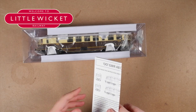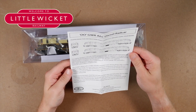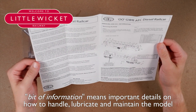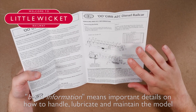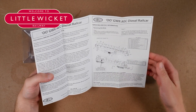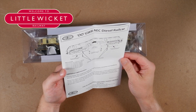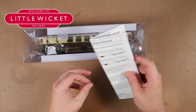Let's have a quick look at the documents. There's a bit of information here — I'll read through this in detail later. We've got some history, details on how to remove the body — I'll need to know that because I'm going to install one of these LokSound decoders before I put it on the track — and some information about the lighting, including some sort of switchboard we'll discover when we open it up.